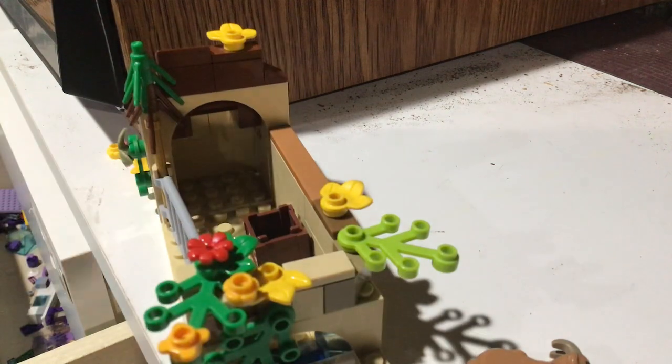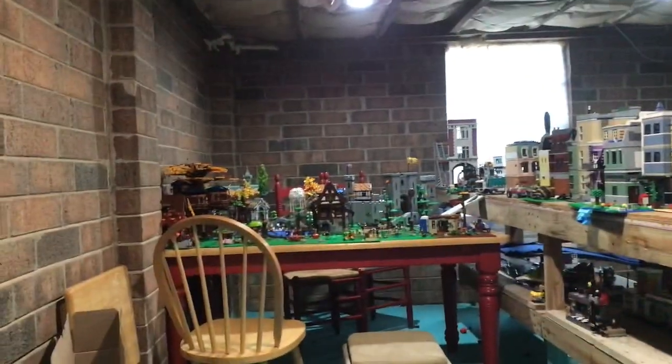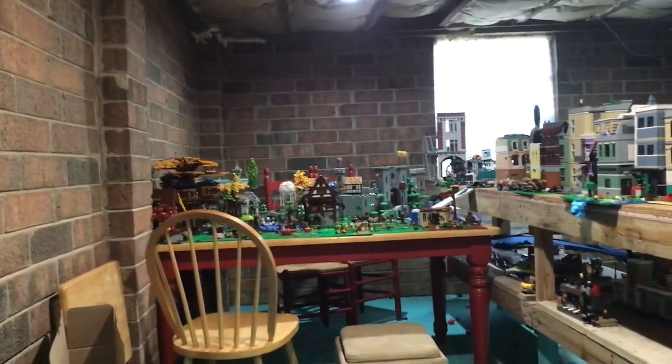Please like and subscribe, and I'll show you the medieval area of the city. I've already showed you some of the front part in my stop motions, but I have not showed you the medieval part. Thanks for watching. Like and subscribe. Bye.